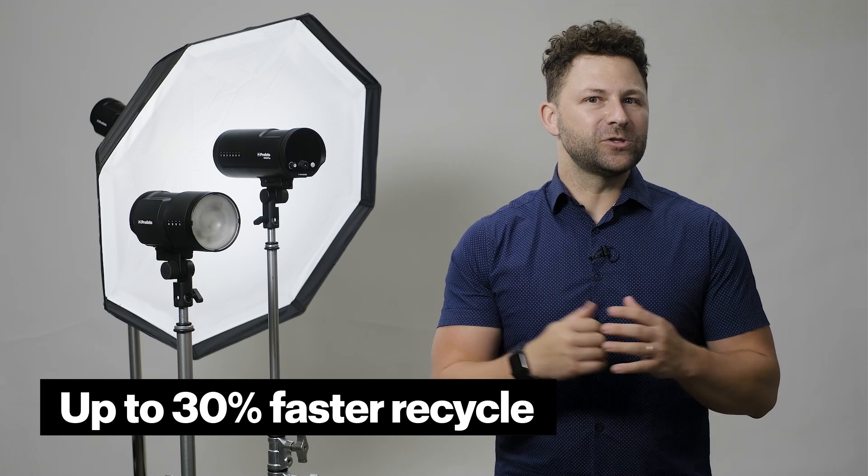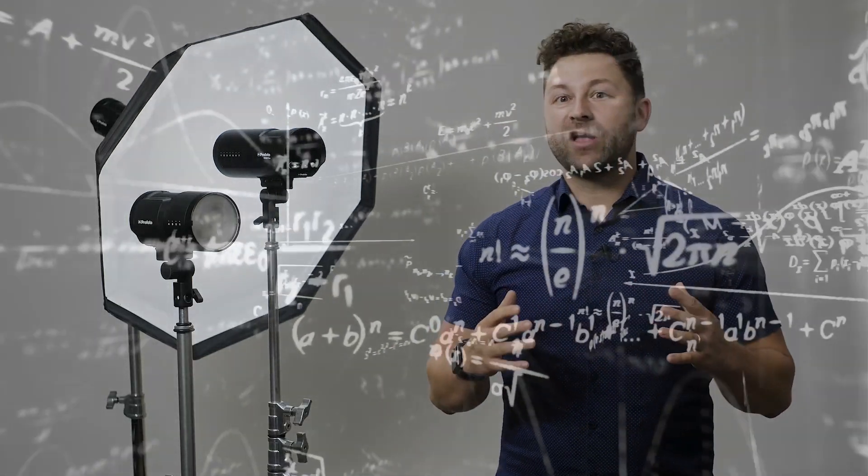With the improved recycle speeds of more than 30%, the B10X is always up to speed. Pair that with our world-class build quality and performance, and you'll have peace of mind that your gear is always ready to go. Nothing is more frustrating than having a piece of gear that's complicated. When you're on a shoot, maintaining rapport with your subject can easily make or break a shot.